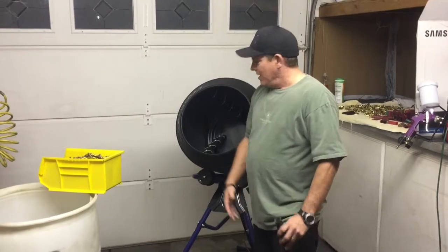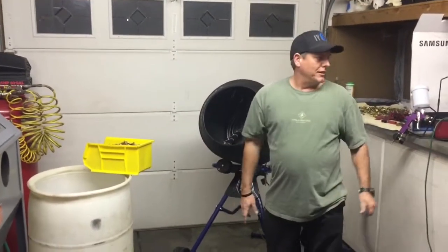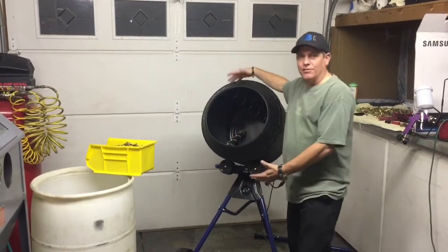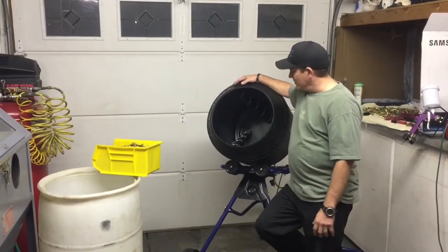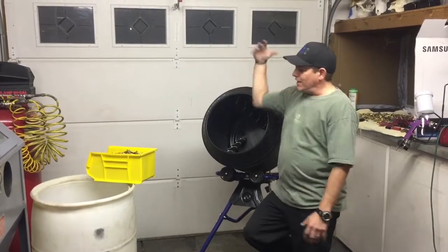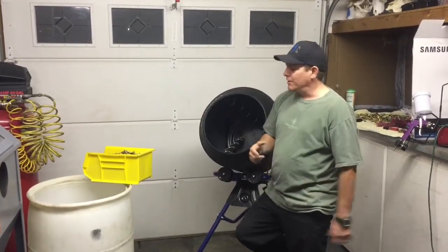And as you saw in my video, this is way faster, way cleaner — a way to clean brass. Especially at this magnitude, we're going to put about 50 pounds of brass in here, so we're doing large quantities of cleaning. It's a lot more simpler if you have it all separated and you're using just one caliber at a time.